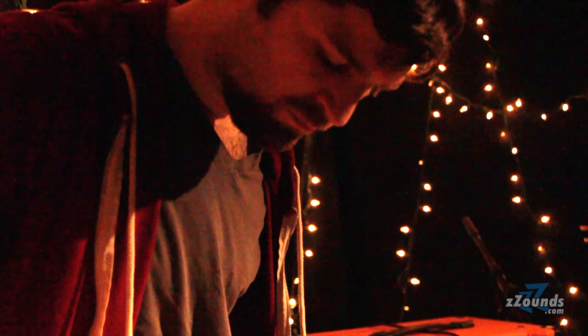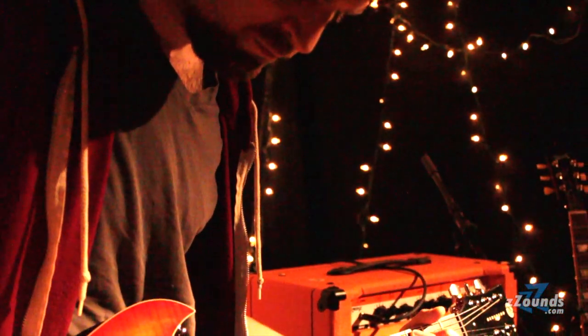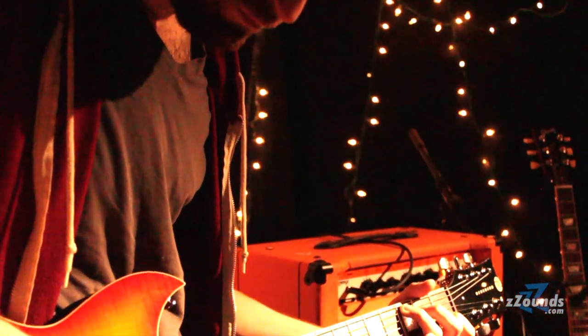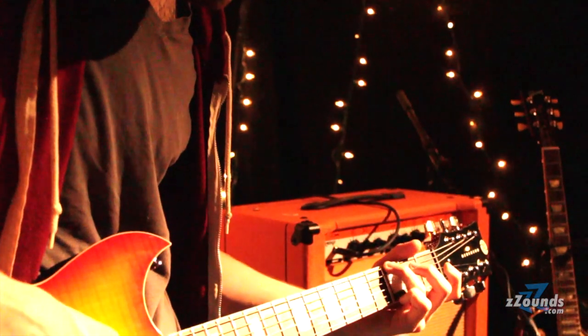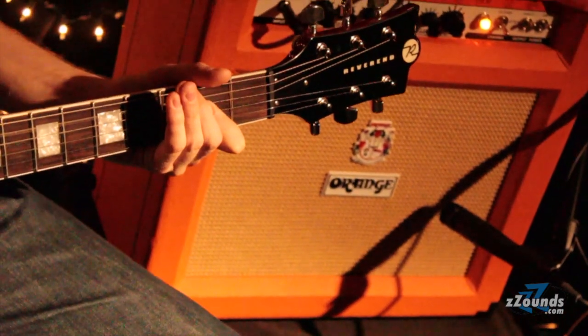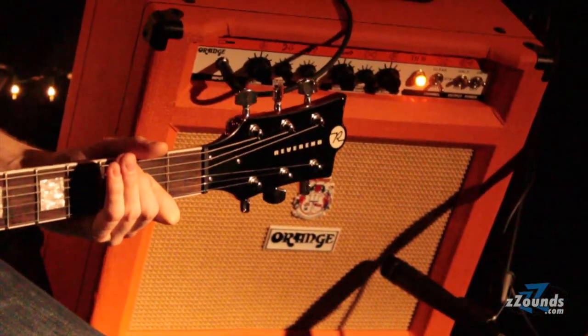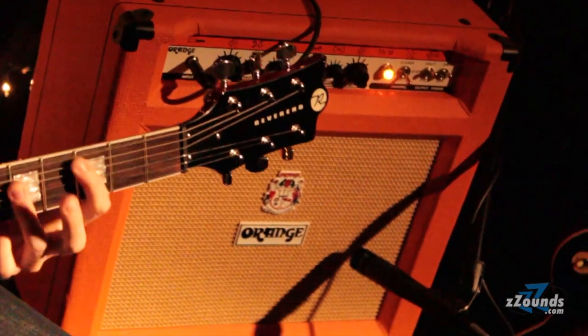The point of breakup is the most important part of distortion. The transition between clean and overdriven — it's not a sweet spot, but it's where a lot of players work in. Different players, anything from AC/DC to chordal players like pop stuff. That area covers a lot of players.